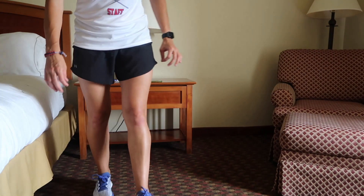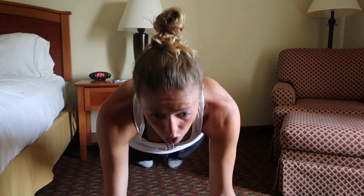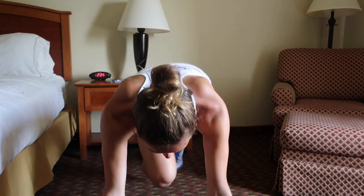Next up: mountain climbers. So you're going to get in a nice position, shoulders over your hands, and bring your knees to your chest.